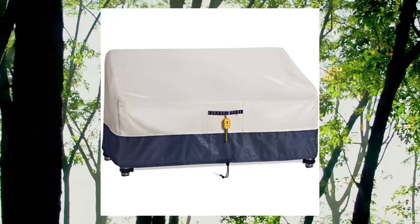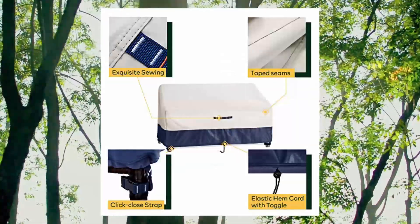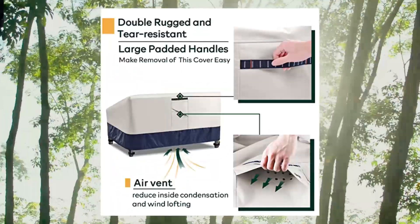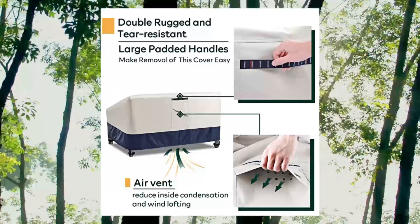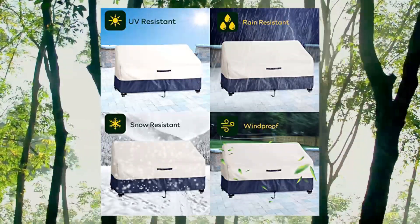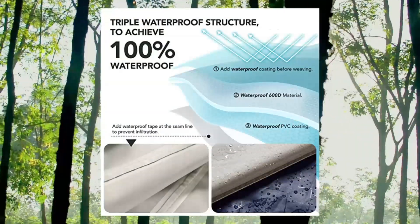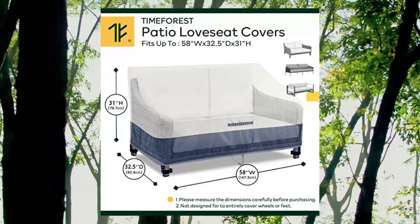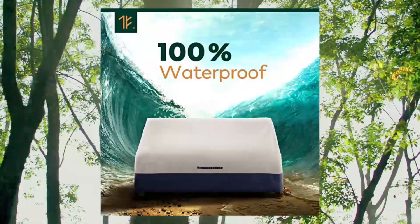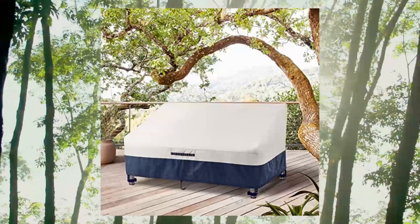9. Time Forest Patio Love Seat Covers — 100% waterproof patio furniture covers, heavy-duty outdoor couch cover. New product promotion: 15% off. The 100% waterproof outdoor love seat cover measures 60W x 34D x 38H, guaranteed to fit patio love seat up to 58W x 32.5D x 31H. Please measure your love seat dimensions before purchasing.